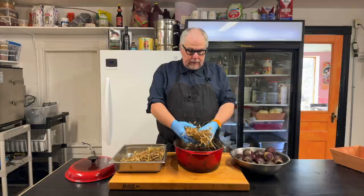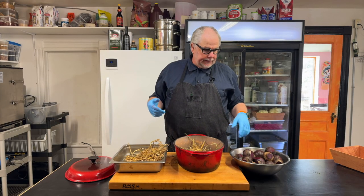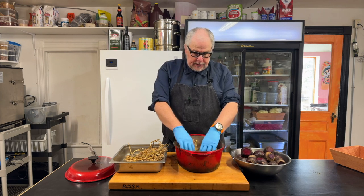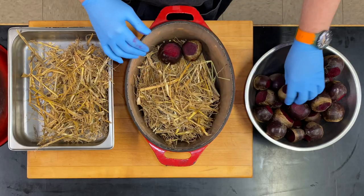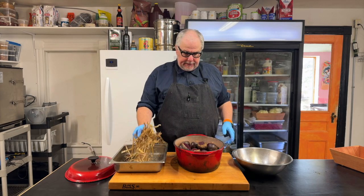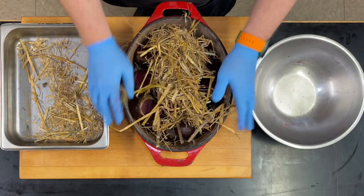I have actual hay here from a hay field. You can get hay in all kinds of places — you can just cut some long grass as long as it's clean; it would probably work. We're just going to put a bit of hay in the pot, then put in all of our beets. The hay is on the bottom, the beets are evenly spread around, and then I'm going to put some more hay on top.